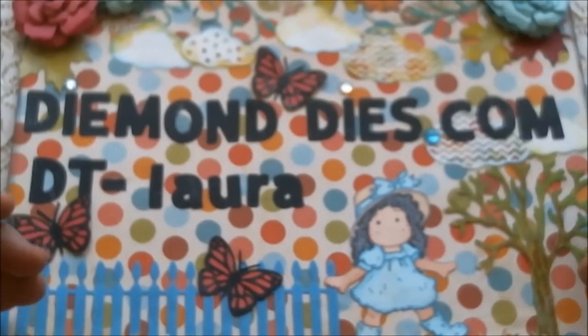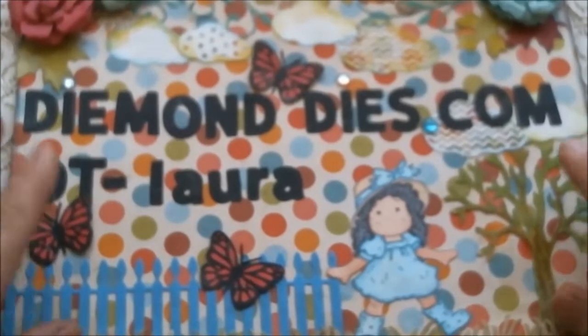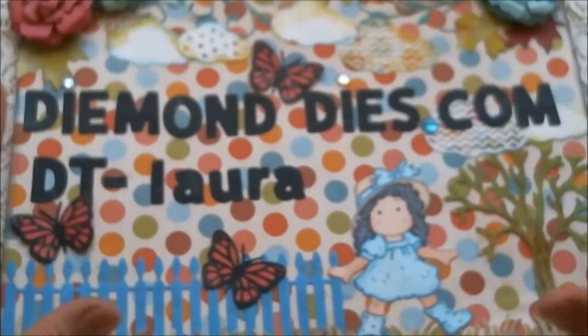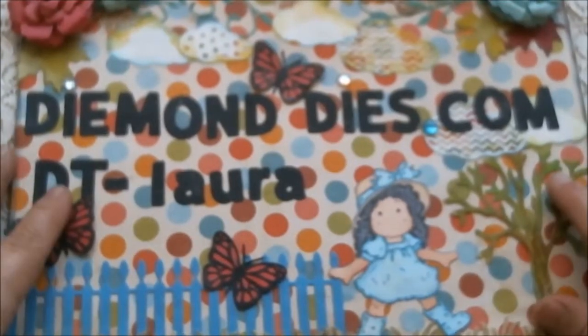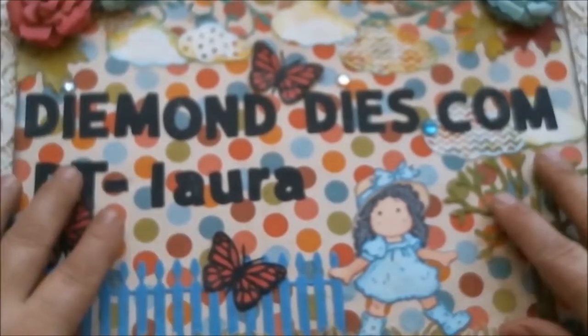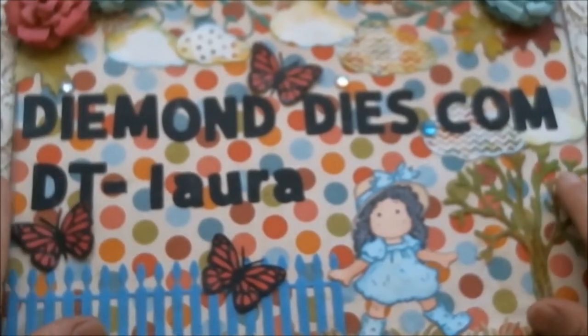That's one thing I love about her store — when she does have a sale, she doesn't take away the discount coupons like some stores do where you can only have one or the other. Nope, she leaves both, so that's super extra savings for everyone to enjoy.